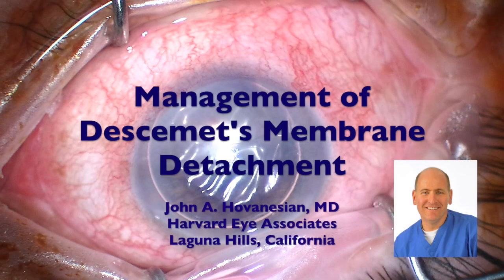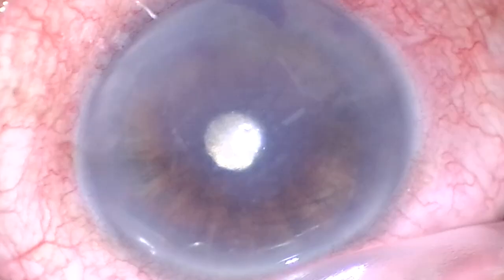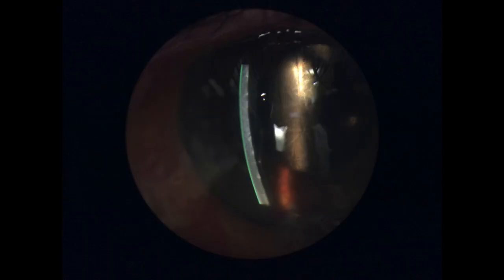I'm John Hovenessian. In this video, we're going to review how to manage a Descemet's membrane detachment. This is a patient who had cataract surgery with a goniotomy that was complicated by a detachment of Descemet's membrane that was not detected during surgery, but found the next day when the patient had significant corneal edema.